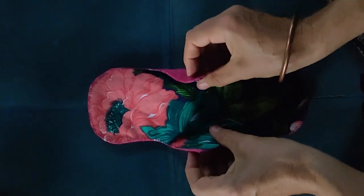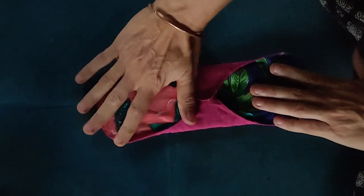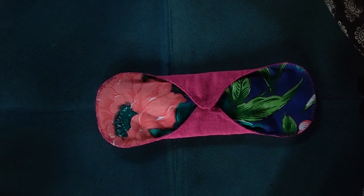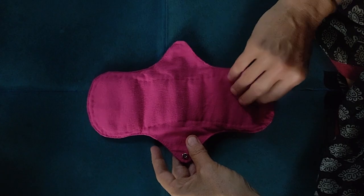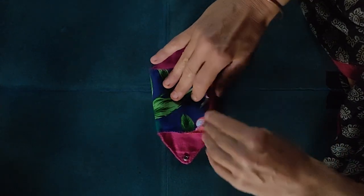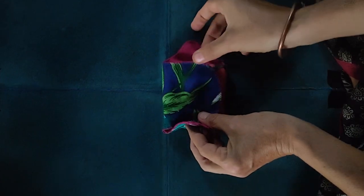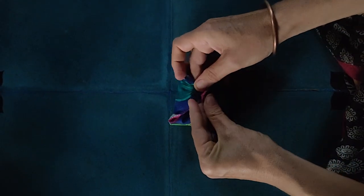Now your pad is ready. You can fold your pad like this — this is an easy way to carry your clean or soiled pads. Don't forget to wash before first use. Enjoy your pad!